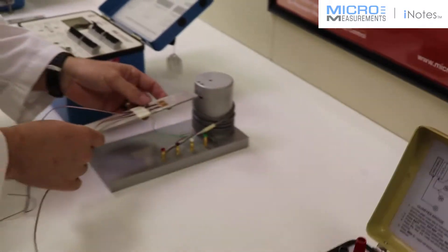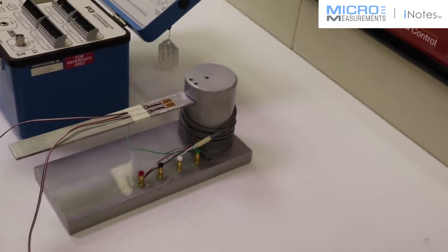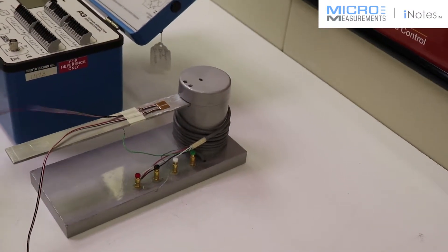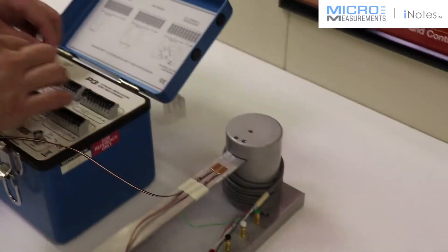This is a little fixture that we use for the workshop. I'll just take the beam and slide it inside. And we're going to connect the standard 120-ohm strain gauge to channel 1.